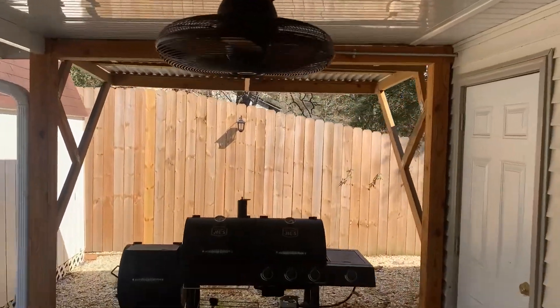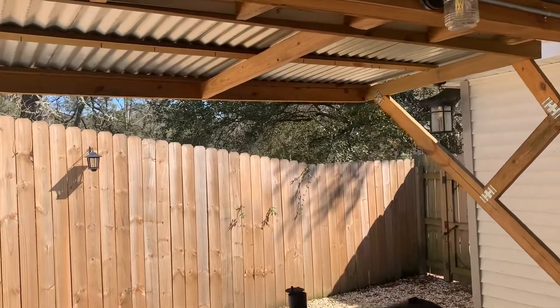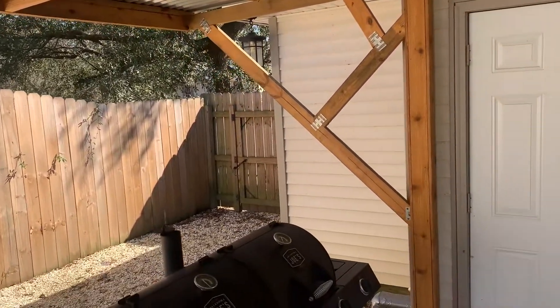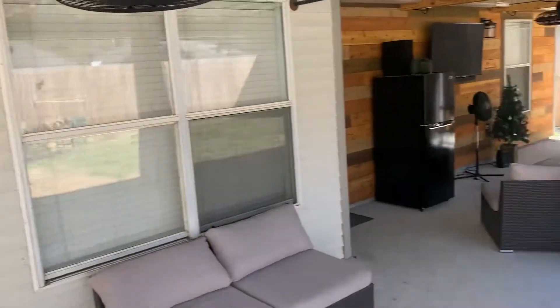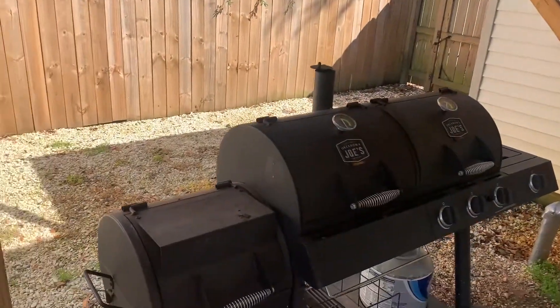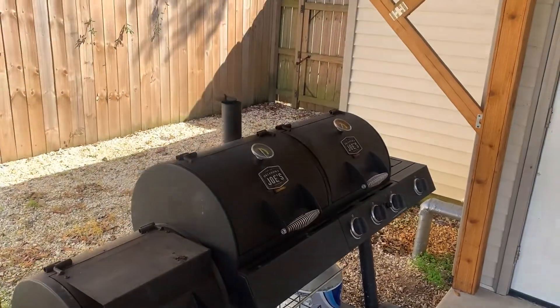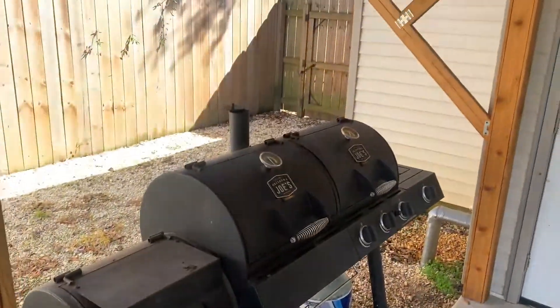I also built me a little lean-to with some tin and 2x4s. I wrapped all my posts with cedar and stained them. I did this in order to get the grill off of the concrete, because the fat drippings were dripping down and staining my concrete.